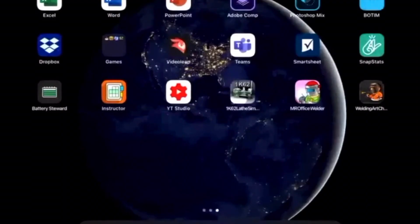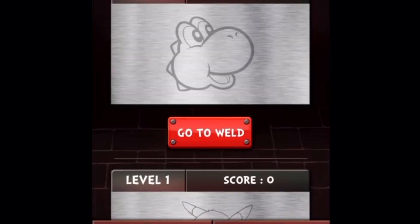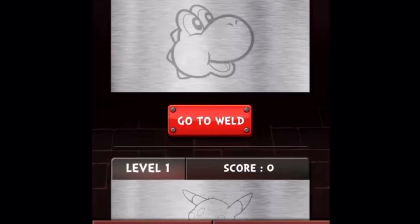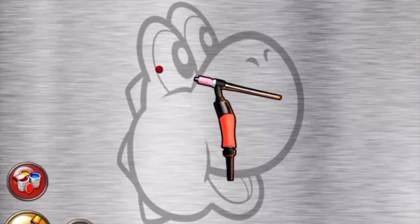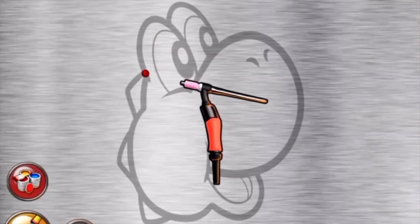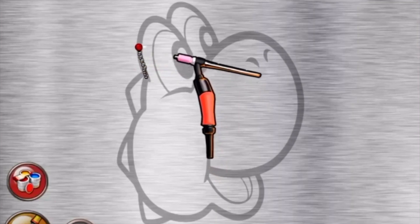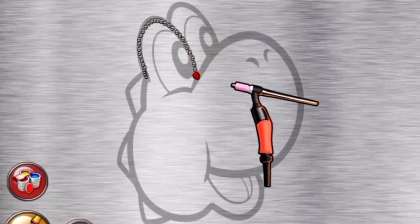Welding is also done as art — some people try to draw by welding. There are different shapes you can try, including Pikachu and others. In the welding art application, you can move the welding tool using a similar method with the weld icon on the bottom left. This shows that you can weld in whatever shape you want and choose different colors.